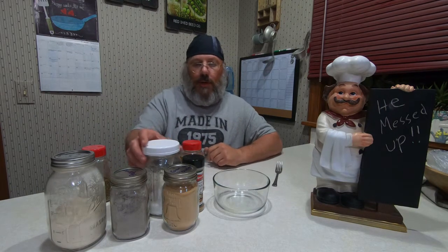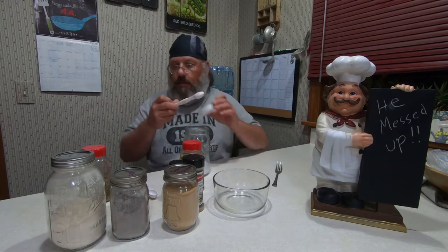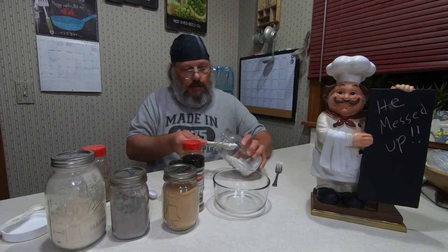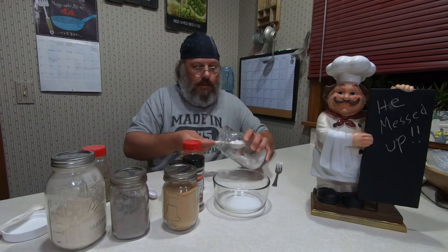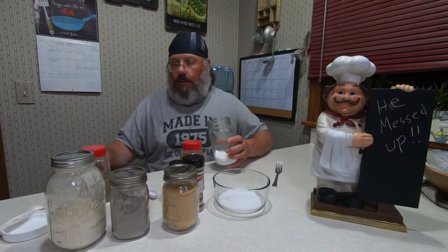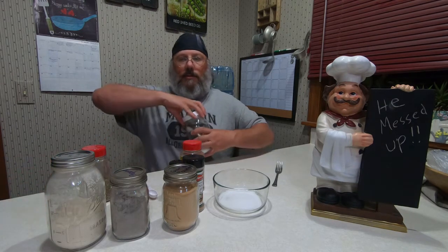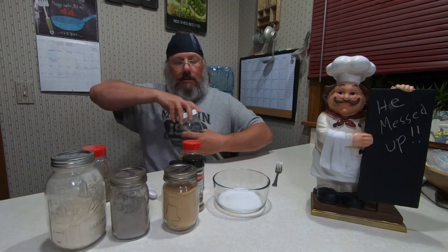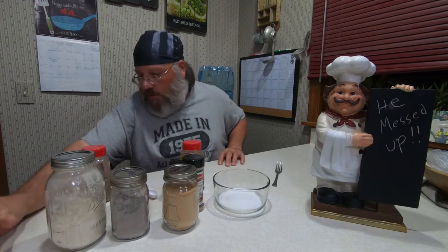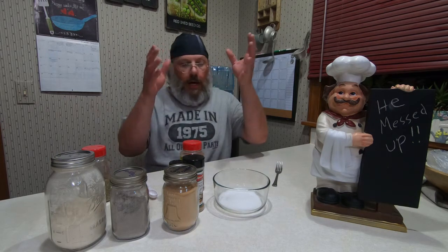Let's start off with two tablespoons of salt. Poof! Magic. So two tablespoons of salt — it magically appeared in the bowl. And then we're going to need one tablespoon of paprika.